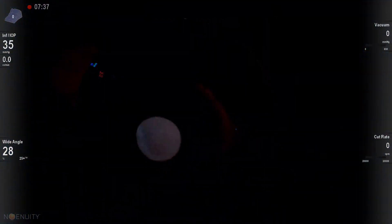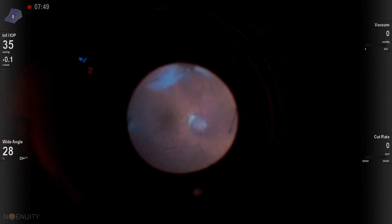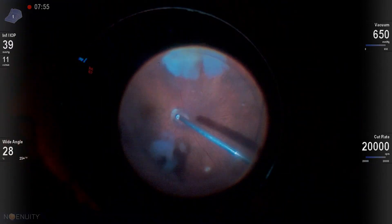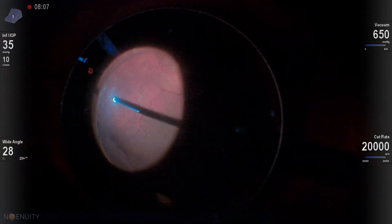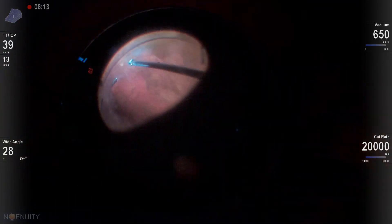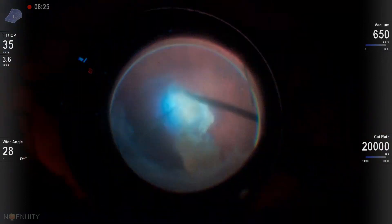Now we want to get in, and as soon as we have a good view, we want to perform a coreotrectomy. This is how I focus the biome — I'll zoom in, focus it on my optic nerve, and then zoom out. The biome is parfocal with our Leica microscope, so once you get it focused on the nerve, you can zoom out and have good focus.